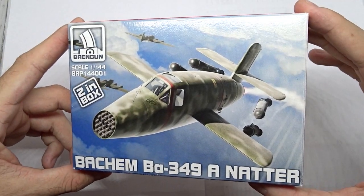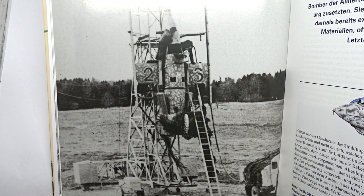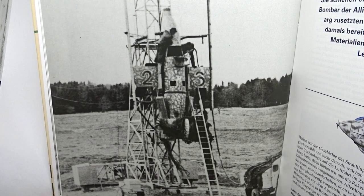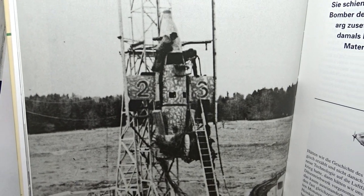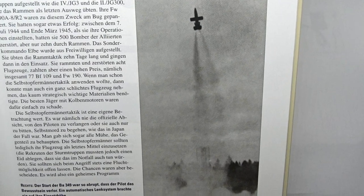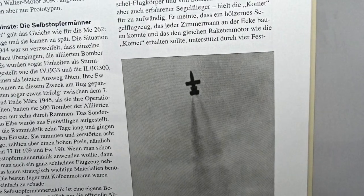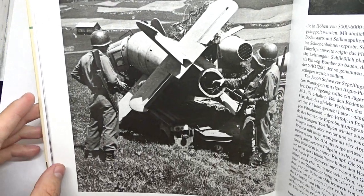This German interceptor was basically a manned rocket intended to launch vertically from hidden launch towers near critical infrastructure. Once it reached the enemy bombers, the pilot was supposed to fire a salvo of unguided rockets at them and eject. It was planned to recover and reuse the Natter's fuselage and engine too. However, there was only one manned flight, which resulted in the death of the pilot.